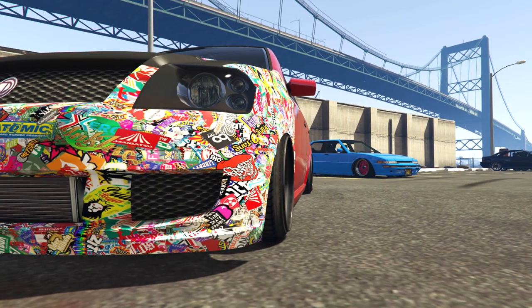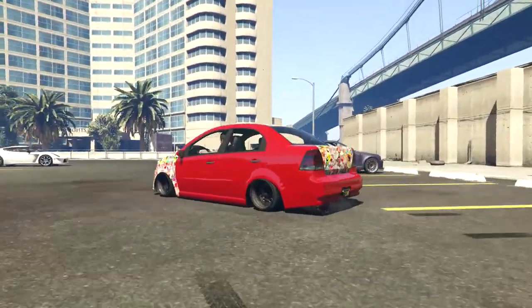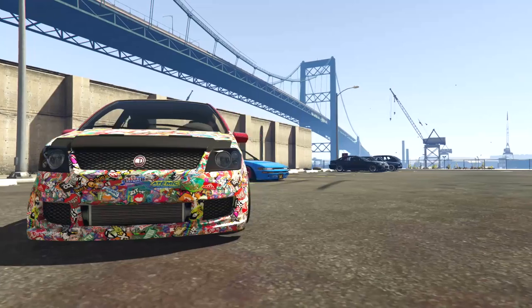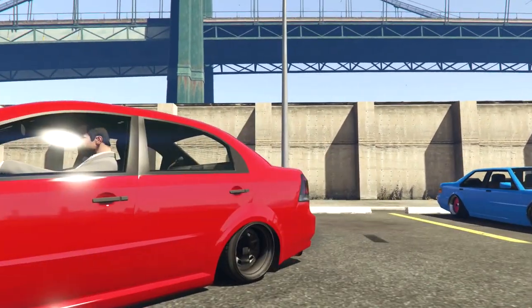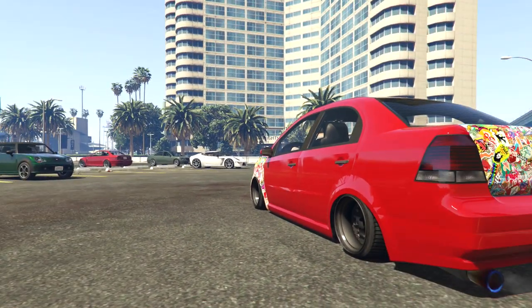And there we are — a stanced Assayer. Is it stanced? Well, any sort of look is a stance of some sort. It's a lowered version with wide wheels. That's three tuna cars now — actually four if we include the two different versions of the Sultan. Let's now try something completely different to end this video.